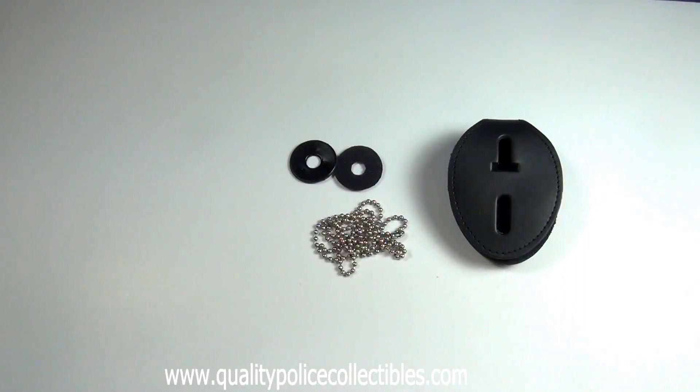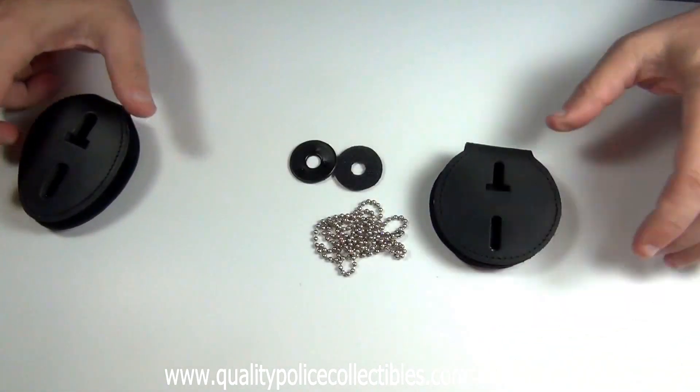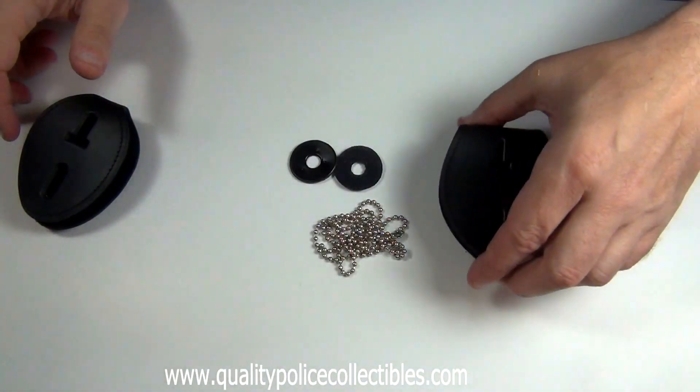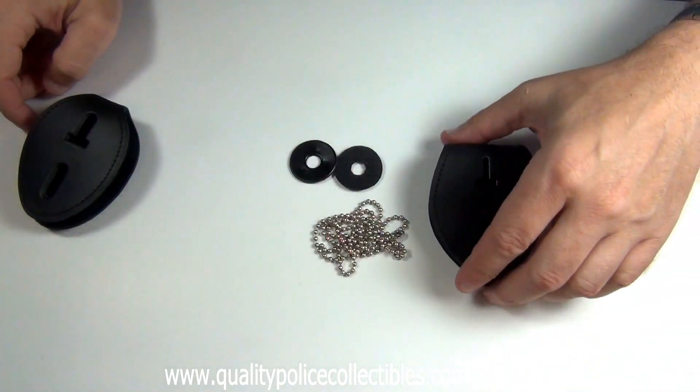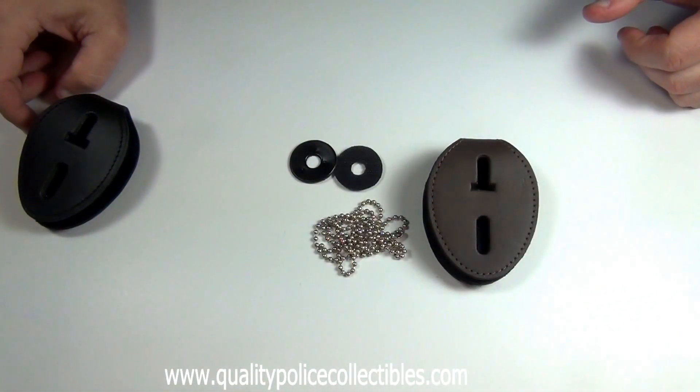The Universal Police Badge Clip-on Badge Holder comes in three different styles: oval, round, or teardrop. They each also come in brown color, if you prefer brown.